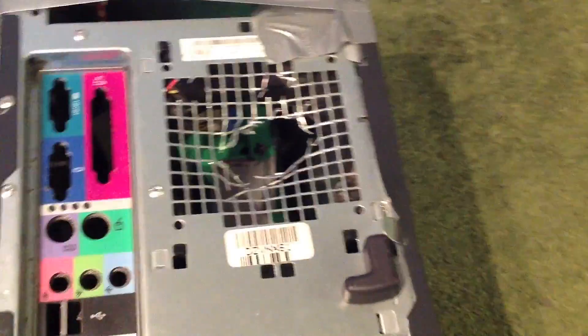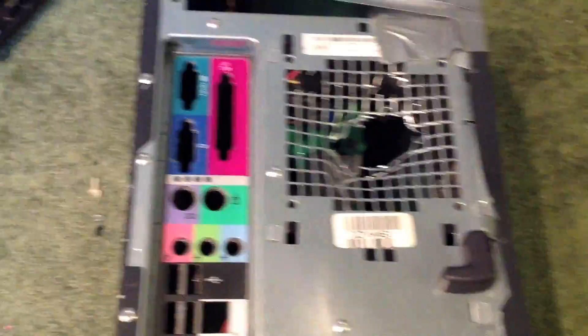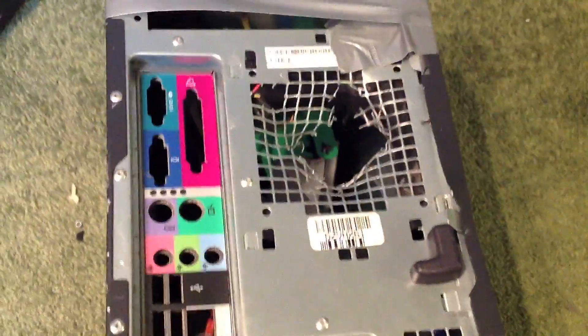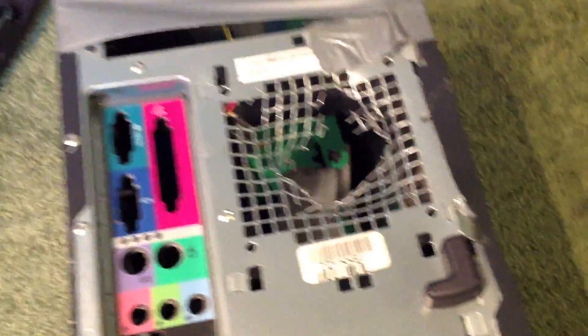First thing you're going to want to do is make this hole a little bit bigger. If you don't have a hole in there, I'm going to show you guys how you can easily make one. Simply just take a hammer. That should work for now.